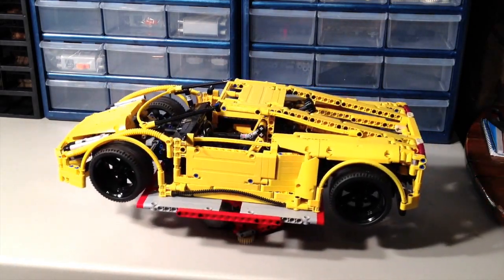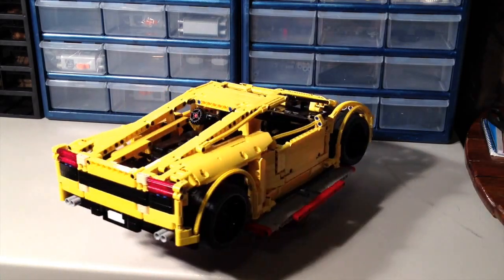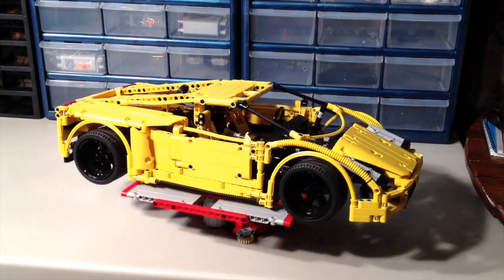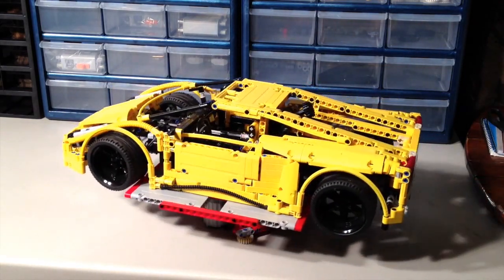It does have opening doors, it's got Hand of God steering, and it does have a V10 engine in it, and I will show you that here shortly. I just got it here on the rotating table for you to take a good look at it and get a good 360 view of it.